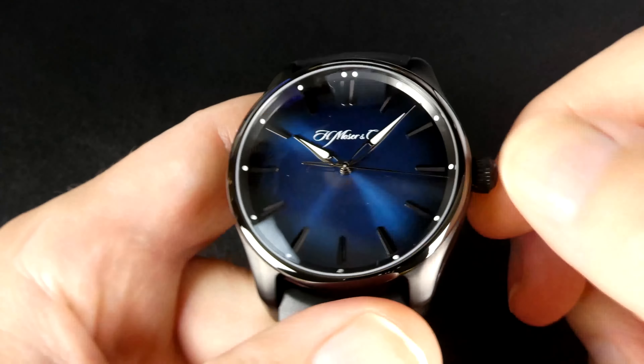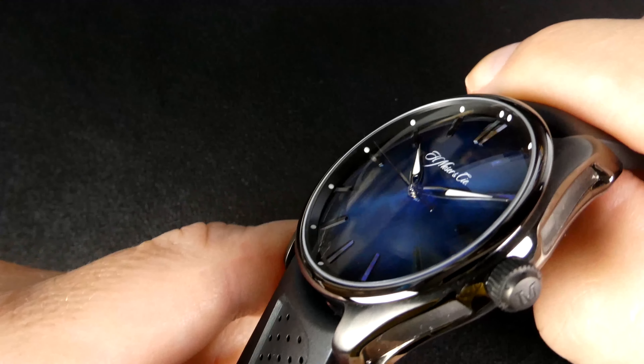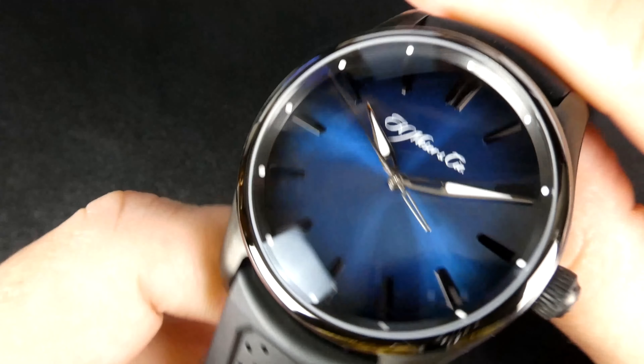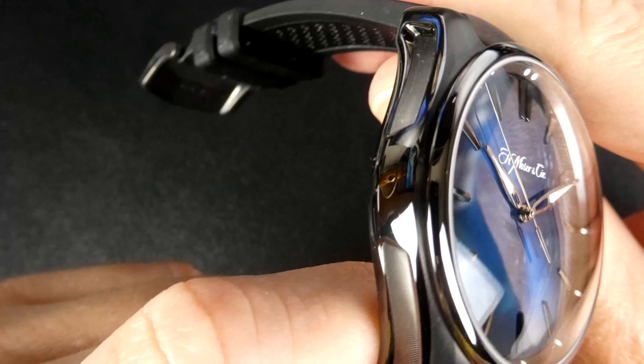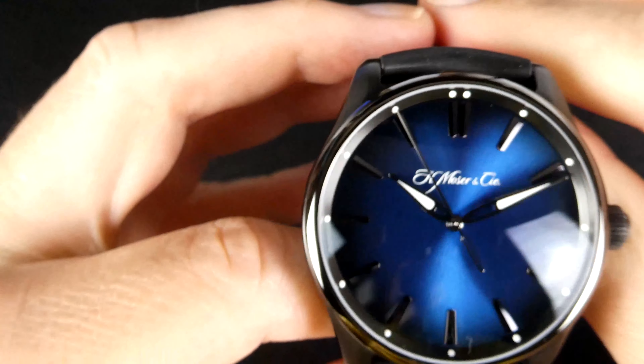Looking at the front of this watch, one can see a blue dial. Moser officially calls this shade of blue "funky blue," and as is common with many Moser watches, it is applied in the fumé style, so it darkens the closer to the edge that you look.